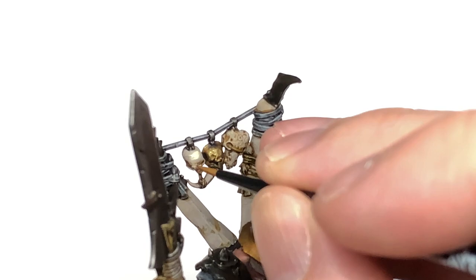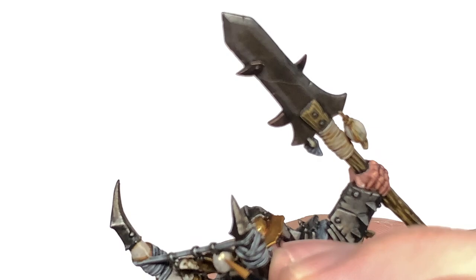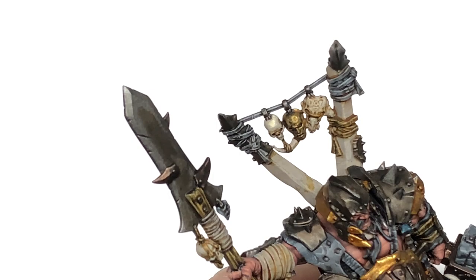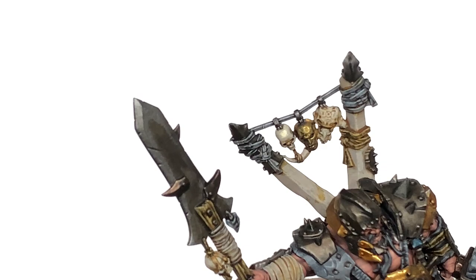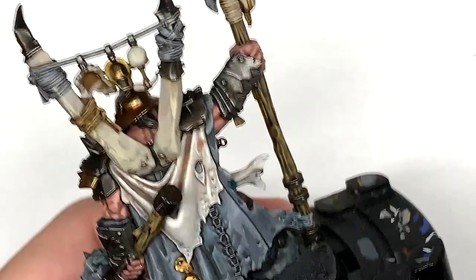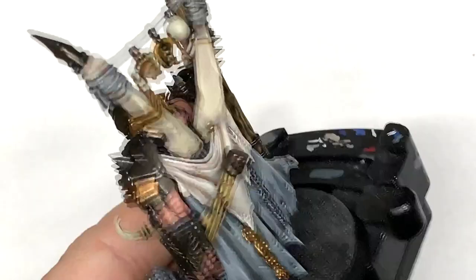Now going on to Citadel Ushabti Bone — I'm going to use this to work on the bone sections of the miniature. Thinking about the light coming from above, so you highlight the top edges of things: the top of the eye socket, a little bit on the teeth and the ridges down the side of the skull. Also work on the larger bone sections like those big spurs coming from the back and the two horns on the front. The final highlight for the bone is Citadel Screaming Skull — mainly edge highlights but with a slightly larger highlight on big flat surfaces to make those stand out.